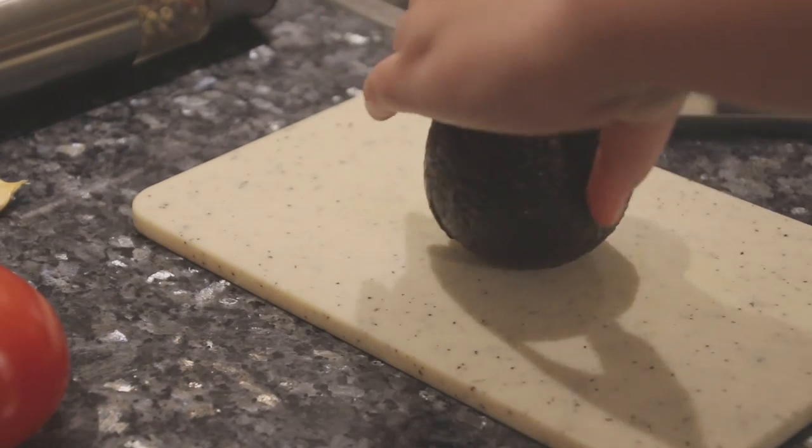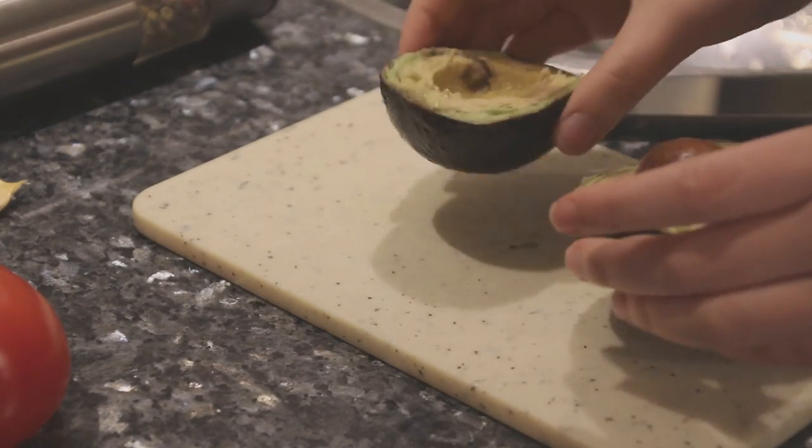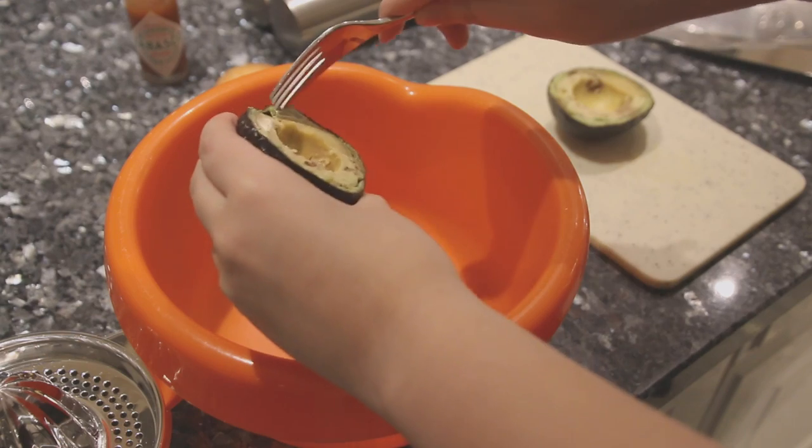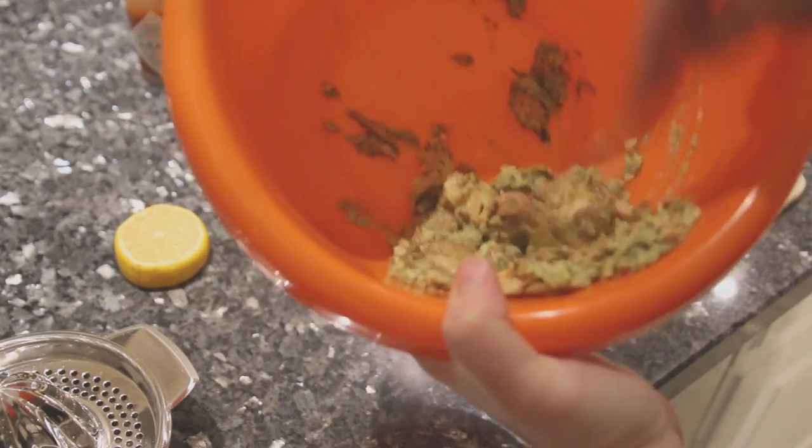Start by cutting the avocado in half and don't forget that there is in fact a massive seed inside. Removing it is going to make the eating and digestion of the avocado a lot easier. Now you can fork out the soft center into the mixing bowl to then start squishing the hell out of it.